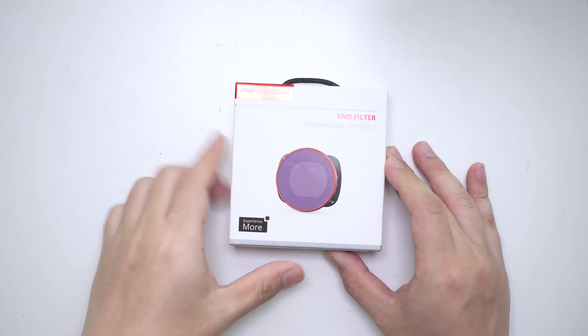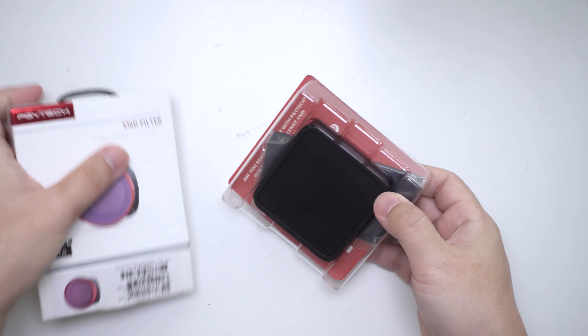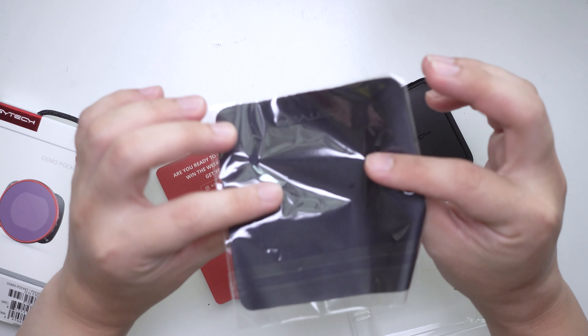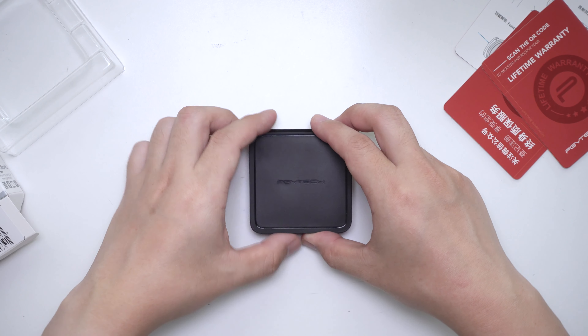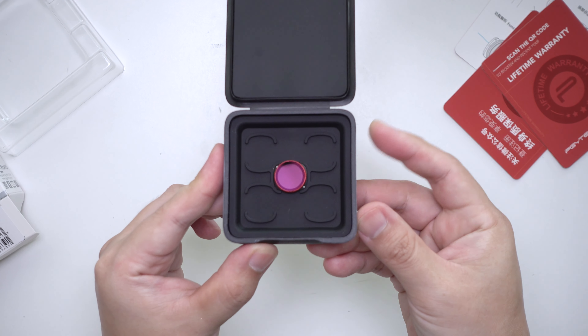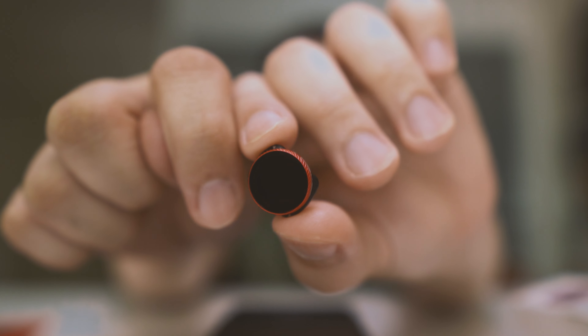Let's see what we get in the original retail package. We have the filter itself, a microfiber lens cloth, easy instructions on how to get it fixed, a Chinese warranty card, and an English warranty card. The filter comes inside a quite lovely box. Up close it's a rather small little filter — put beside my fingernail, it's tiny. I'm so afraid I might lose it one day.